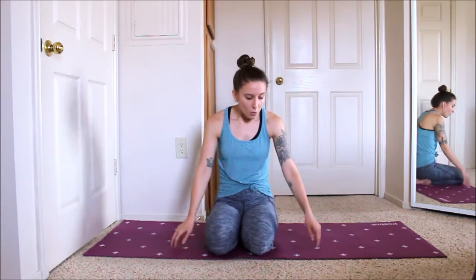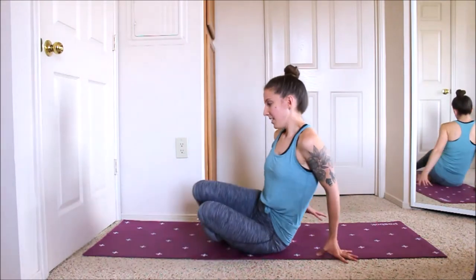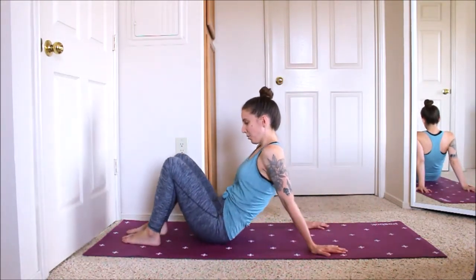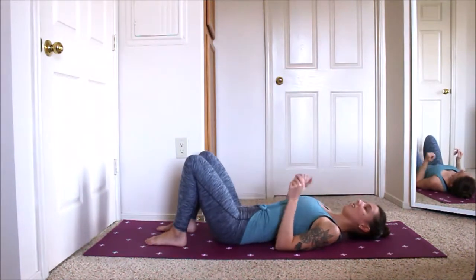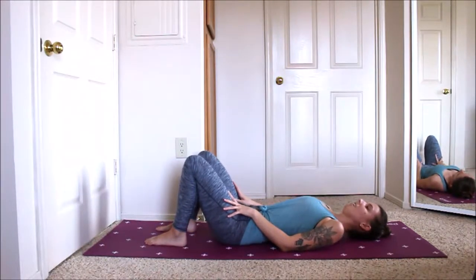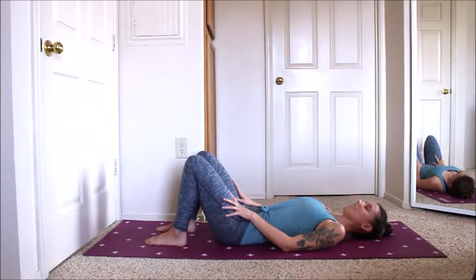I'm really excited about this one because we are actually going to be laying down on our mat for the whole thing. This is going to be a really restorative, relaxing sequence that you can do at home — maybe at the end of a workday or after working out at the gym. The only thing you need is just a mat or something to lay down on. Go ahead and find your way down on your back and start to settle, feeling your back be nice and long as your spine lengthens out on the mat.